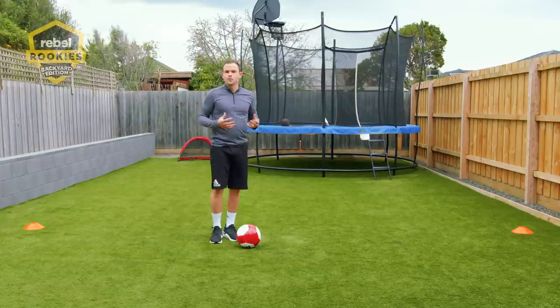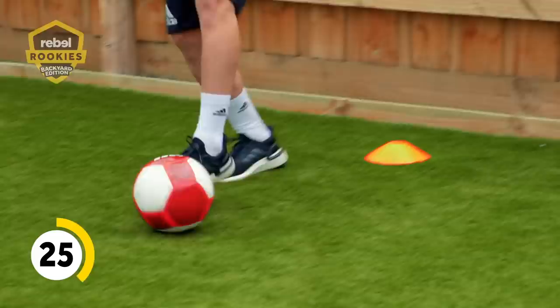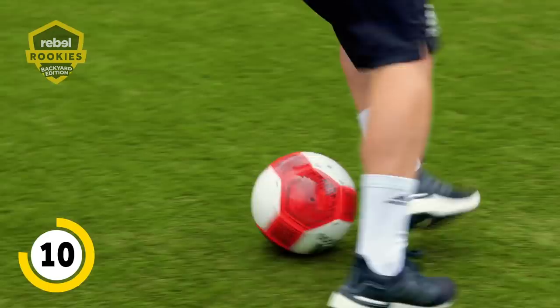Even though I'm more of a defensive player, I've worked on a simple step over for such a long time — just to have something in your locker. It's a simple little skill that does take practice. As you're dribbling, you're stepping over and taking it away from the opponent. You can work on it with both feet. As you get better and quicker, you can work in two step overs or as many as you want.